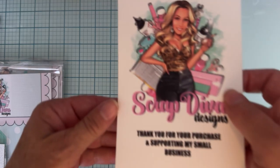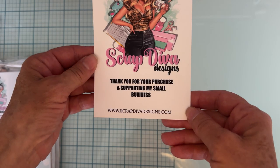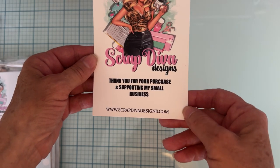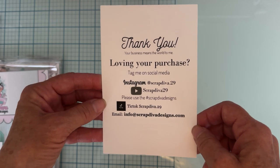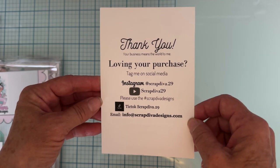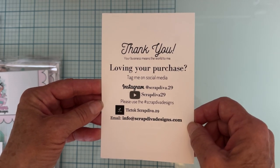Hi guys, welcome back! Today I am here with the unboxing of the Scrap Diva Designs August release, which will be available August 1st on the website. Here is the website info and all of Verica's social media information, so make sure you follow along. For this release there are 12 new die sets.